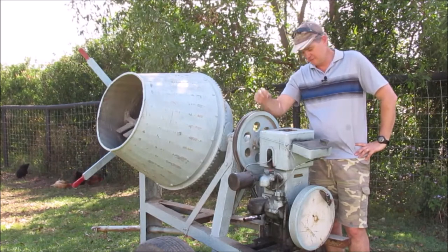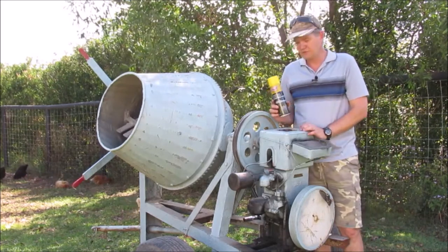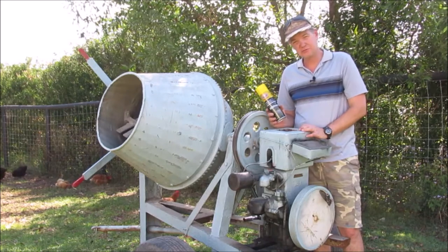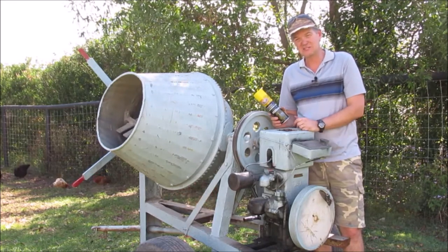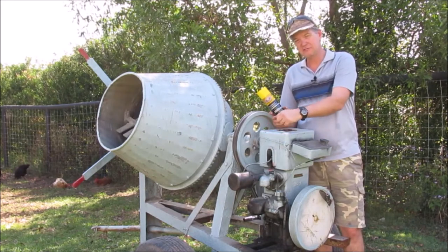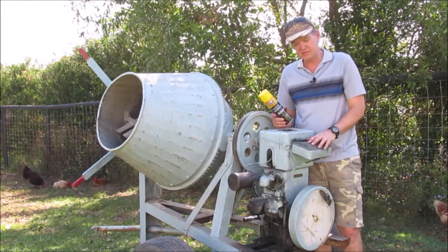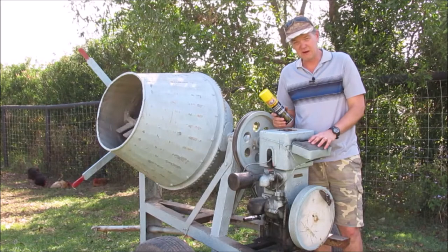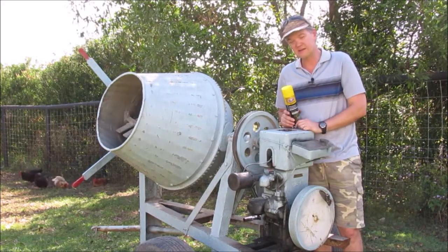One of the other suggestions was to spray some starter fluid in there. I've just bought this starting fluid from Super Cheap Auto. As per the suggestion, I'm going to take the spark plug out and spray a little bit in there first. I have the fuel turned off at the moment even though there is fresh fuel in it. If I can get it running with the starter fluid, I'll turn the fuel on and hopefully keep it running.